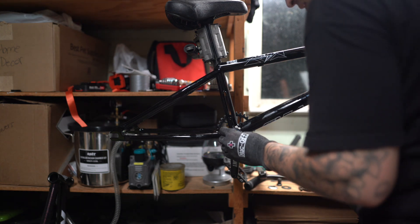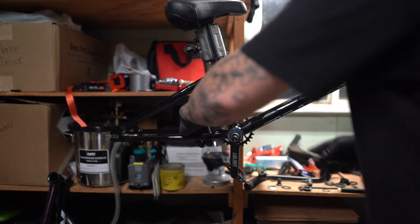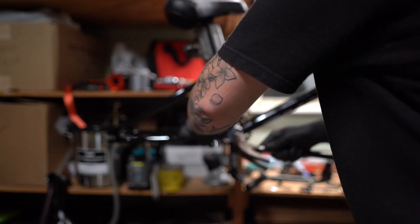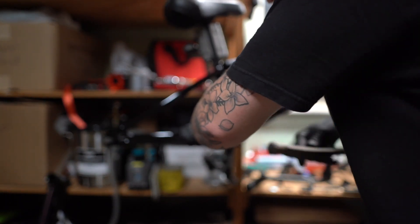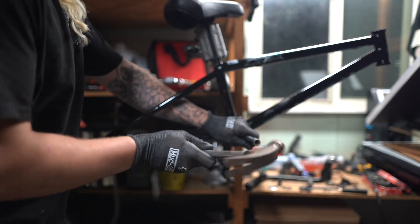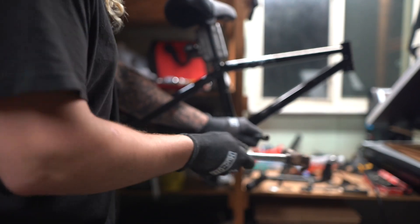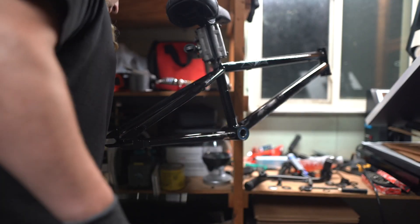I have two spacers I could put on there and probably call it good, so we'll still see. That's the space I have between the sprocket — it's hard to tell. That's the space I have though.